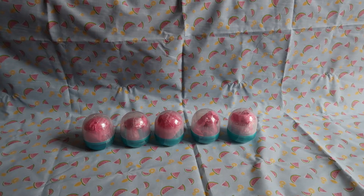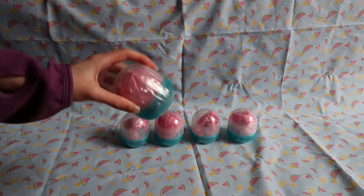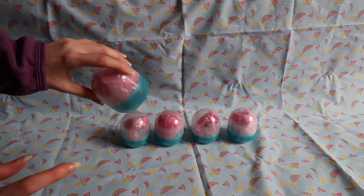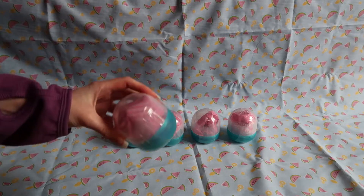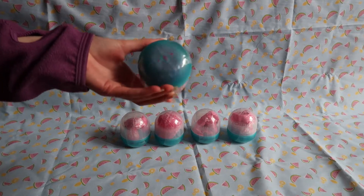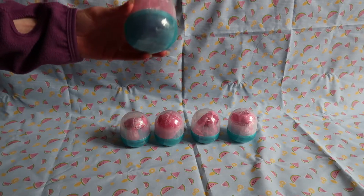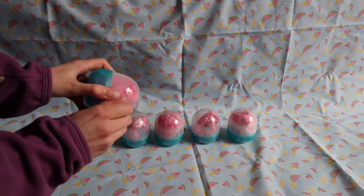Inside each one is various bits and bobs — the head, the body and the limbs I think are all in different parts, as well as your clothing. I'm going to need some scissors here. I've got my nice multicoloured scissors — I actually bought them for taxidermy but they're too pretty so I'm using them for this instead.